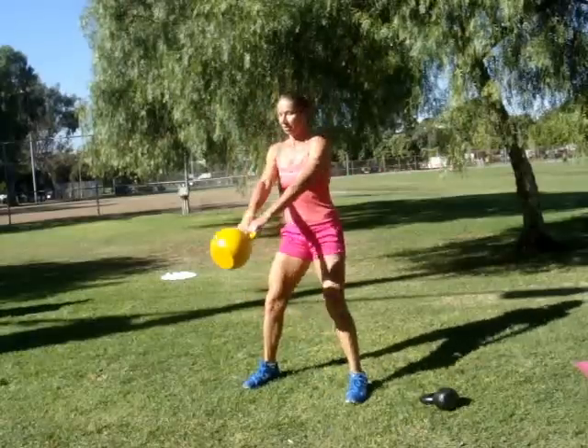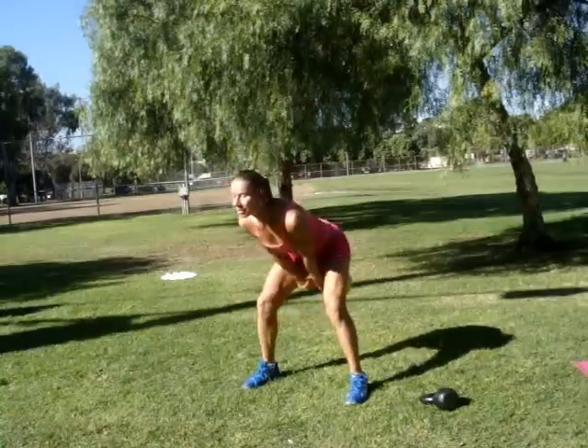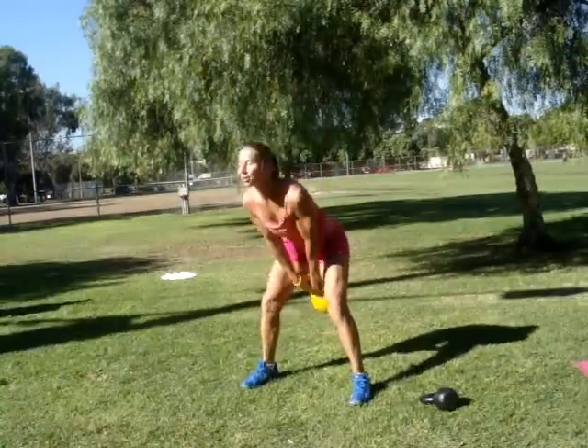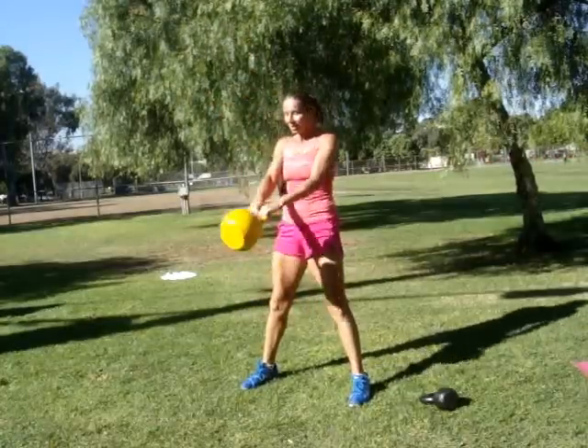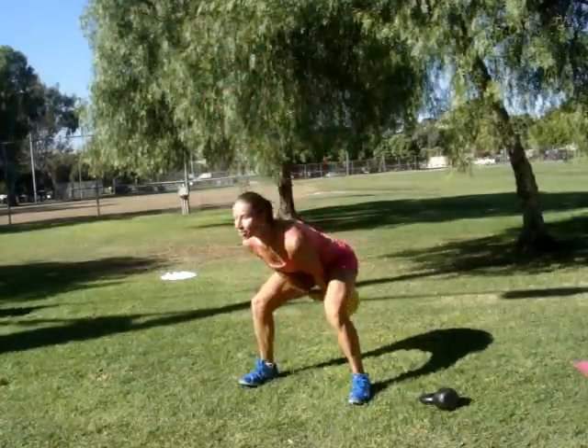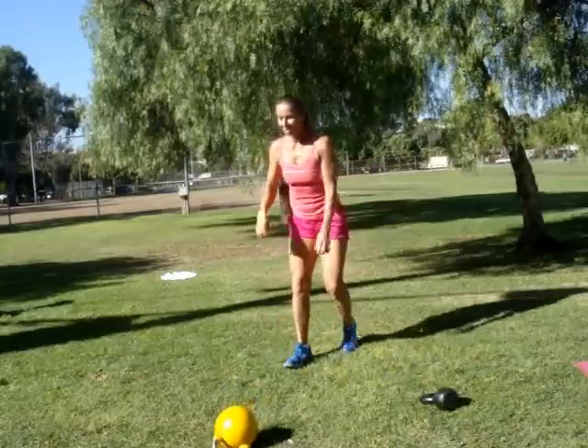The kettlebell swing is a good warm-up exercise. You can flip the bell — I'm doing double flips here. Double flips are pretty intense because you have to explode with your hips and toss it high up.